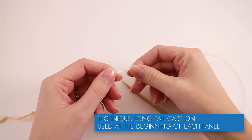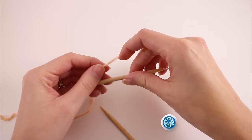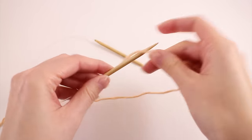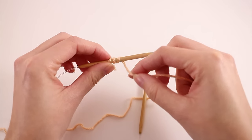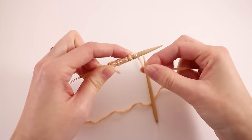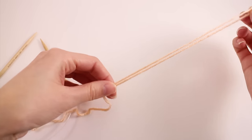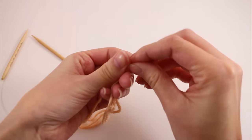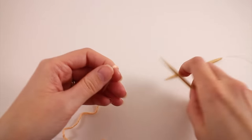We're going to use the long tail cast on for all panels of the sweater, and for that you need a nice long tail. Rather than guessing, take the needle you're going to use and wrap the yarn around it to count wraps. I aim for 10 or 20 wraps. About 10 wraps worth of yarn tells you how much tail you need per 10 stitches. It's always better to have too much yarn than too little for the long tail cast on.